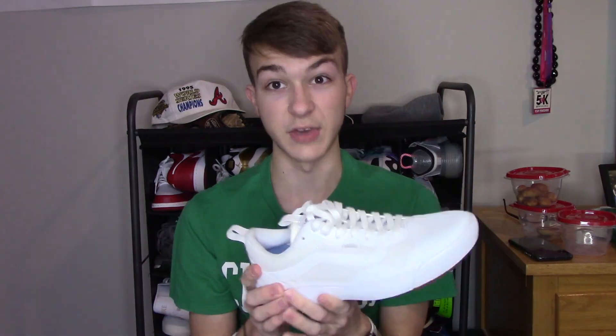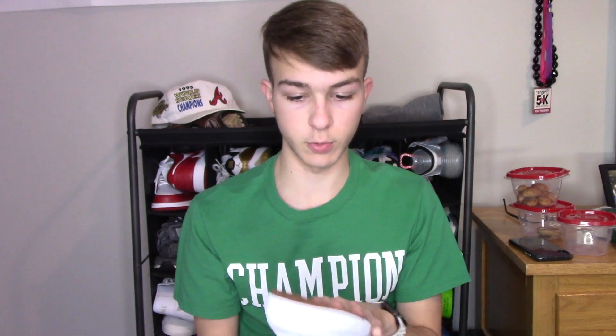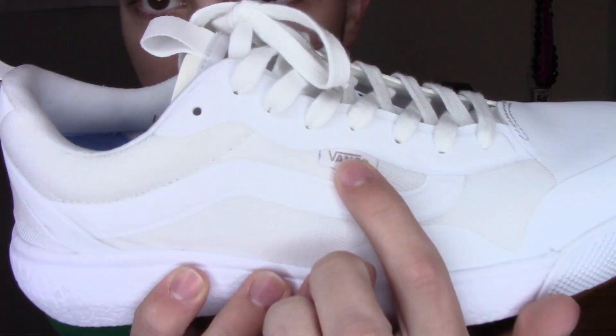Then obviously you have the red Vans logo on the back. You've got the white midsole which is filled with Vans' version of boost — it's a really good material. It's got the Ultra Cush insoles so they're very comfortable compared to regular Vans insoles. Then the bottom is a gum bottom, which is a great touch. This shoe is honestly very underrated. It just comes with standard white laces and a little Vans logo right there.